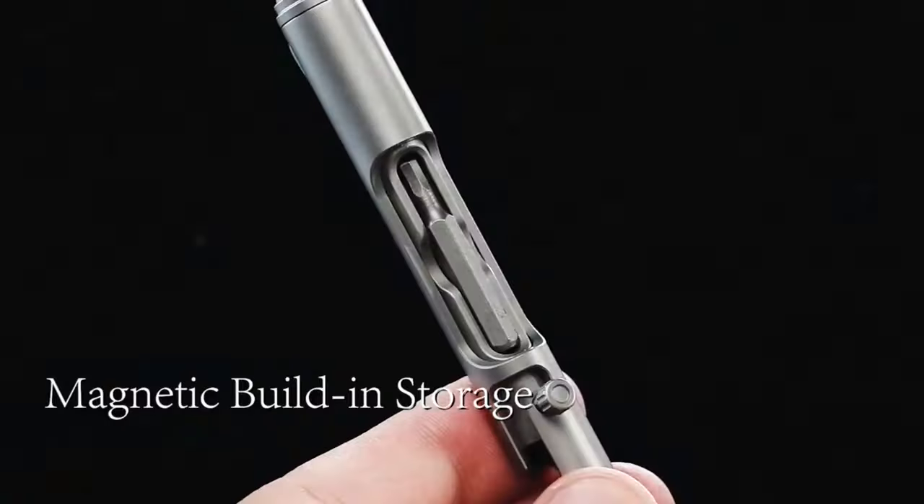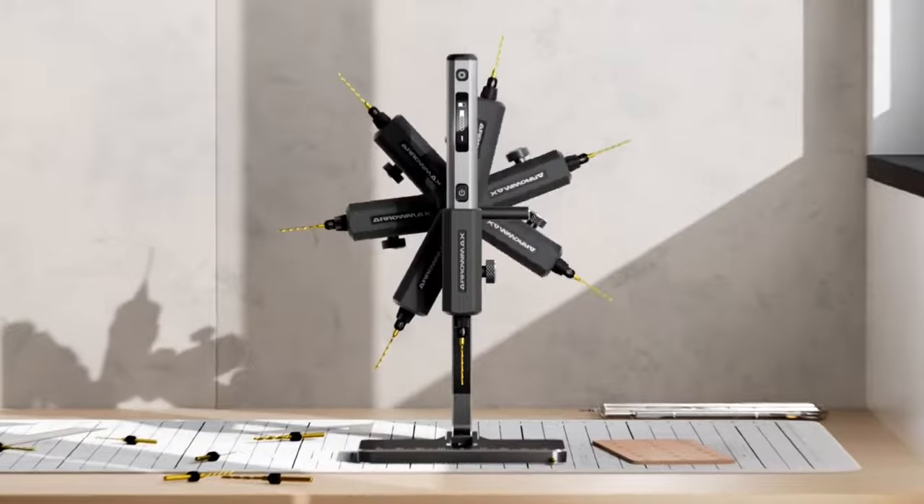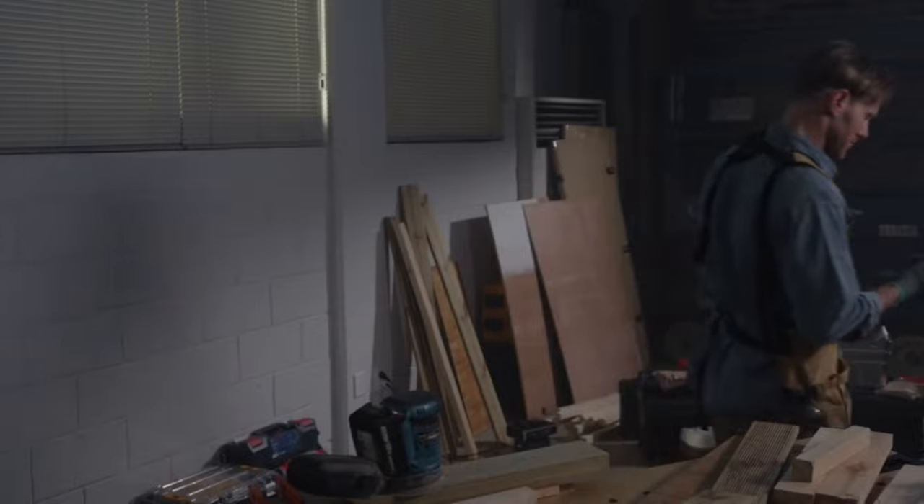Welcome to Vast Accessories, your ultimate destination for all things tech. Whether you're a seasoned tech enthusiast or a curious beginner, get ready to embark on an exciting journey through the digital realm, exploring the latest gadgets, software, and cutting-edge innovations.